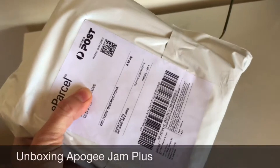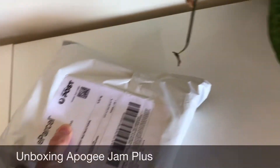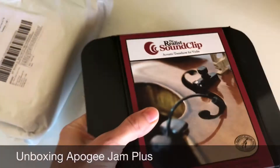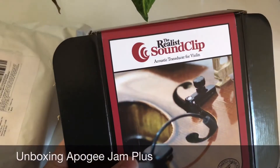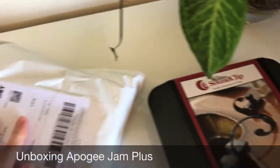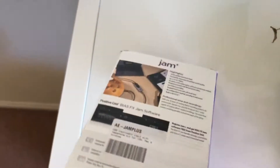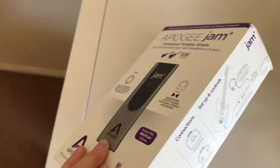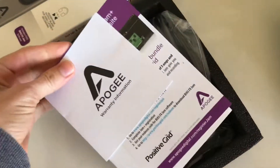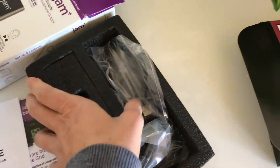The mail has just arrived which is really exciting. Here is my Jam Plus that is going to go with my new Realist Sound Clip that I've just recently purchased and haven't had a chance to use yet because I've been waiting for this to arrive. Let's open it up and have a look — it's looking pretty good. Let's open the box and have a good look.